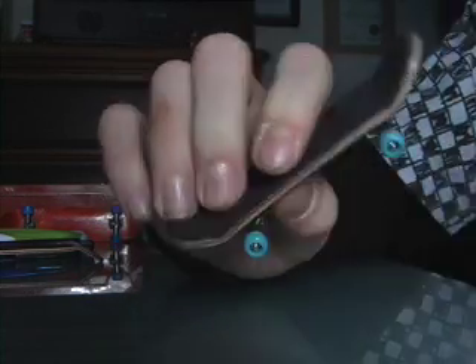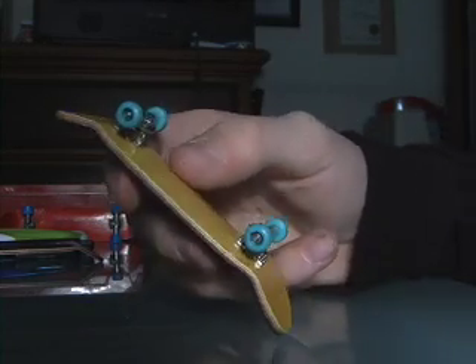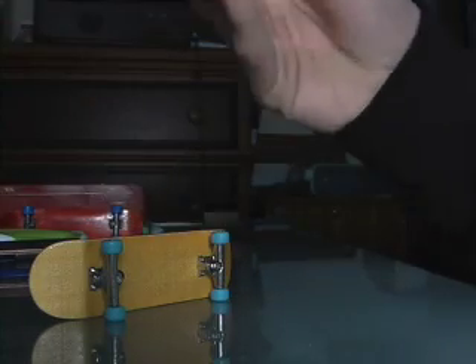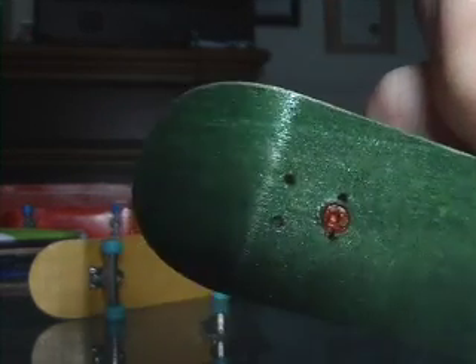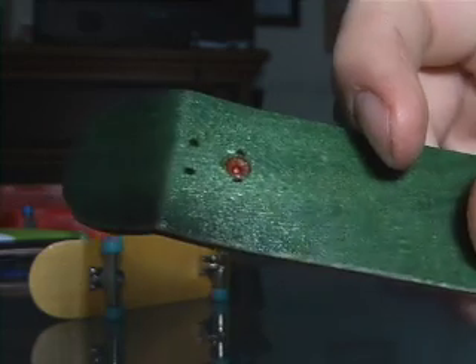Lots of pop, really solid decks. As you can see, you can't really bend them unless you try really hard, which I would not recommend. The holes are drilled really nicely with nice countersinks and they're all aligned.